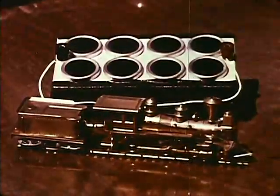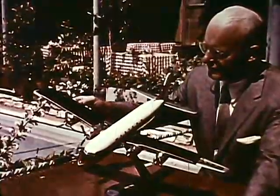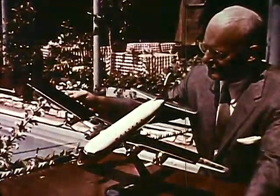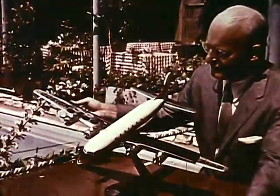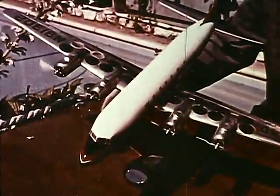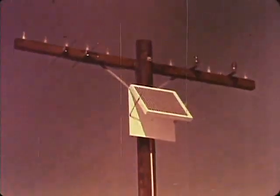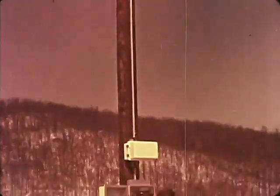So you see, in a solar battery it's energy from the sun that moves the electricity, which in turn rotates motors — or, as in this case, powers rural telephone lines by charging storage batteries.